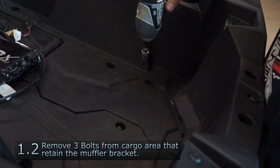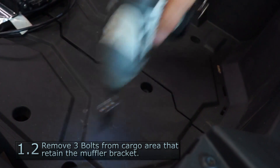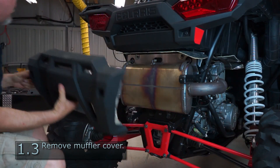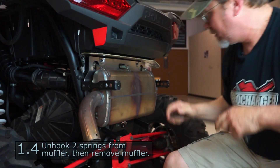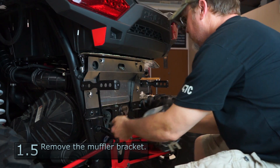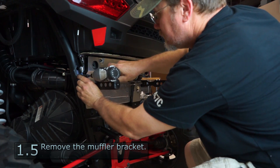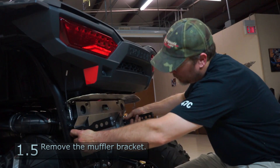We have three bolts in the top here that hold the bracket that holds the muffler — we're going to remove those. Next, we're going to take the muffler cover off. Use your spring puller to pull the bottom spring, then the top spring. Slide the muffler out. Use a 10 millimeter and take four bolts out, and there's a wire nut right here that you'll have to pull out — it holds the wire strain up. Now we're going to pull the muffler bracket off.